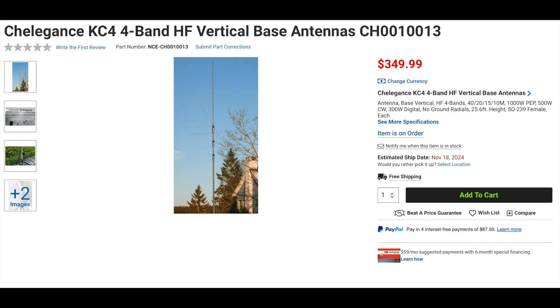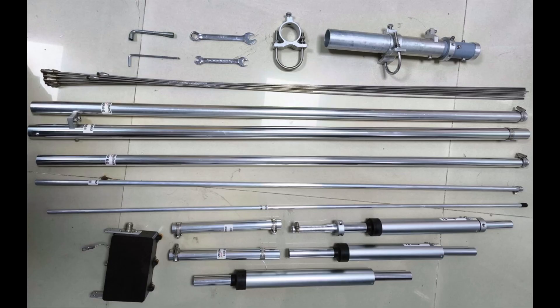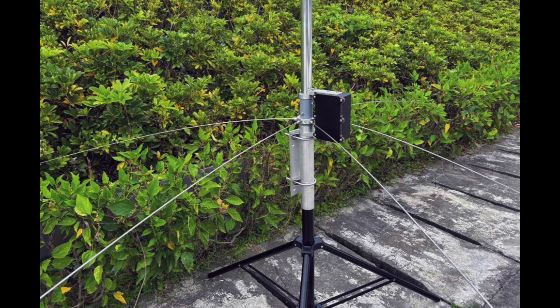New from Chelligens is the KC4 four-band vertical antenna. This HF vertical works on 40, 20, 15, and 10 meters, and can handle up to 1,000 watts PEP, 500 watts CW, and 300 watts for digital. At 15.4 pounds and 25.6 feet tall, this antenna is rated to cover 150 kHz on 40, all of 20 and 15, and 1 MHz on 10 meters. A radialist design and easy assembly make this a great choice for anyone looking for an effective antenna. This is expected to be in stock in November.